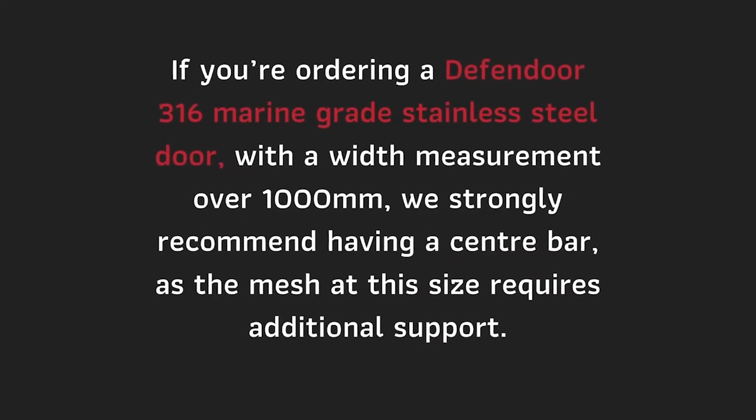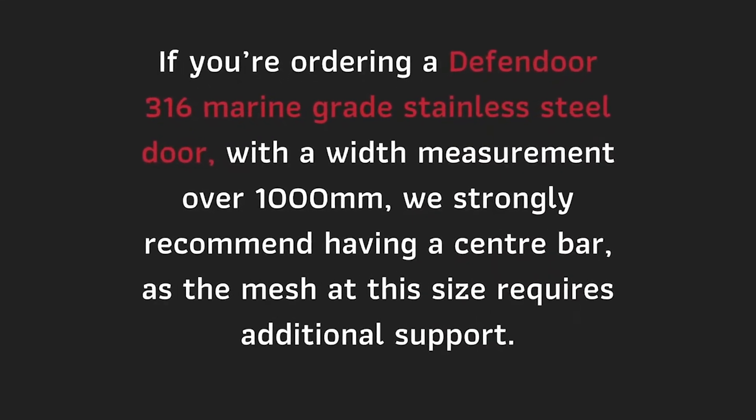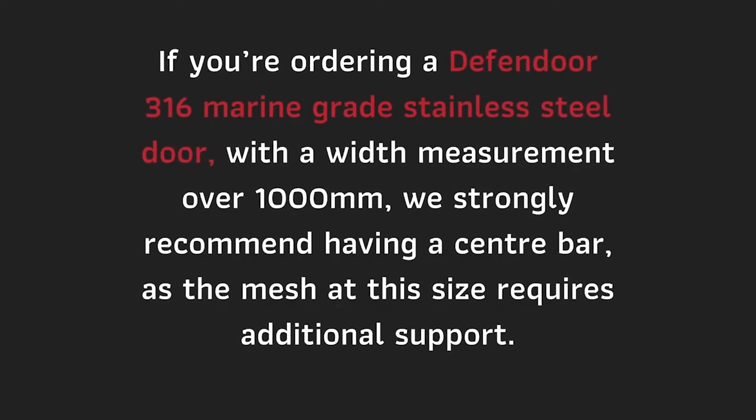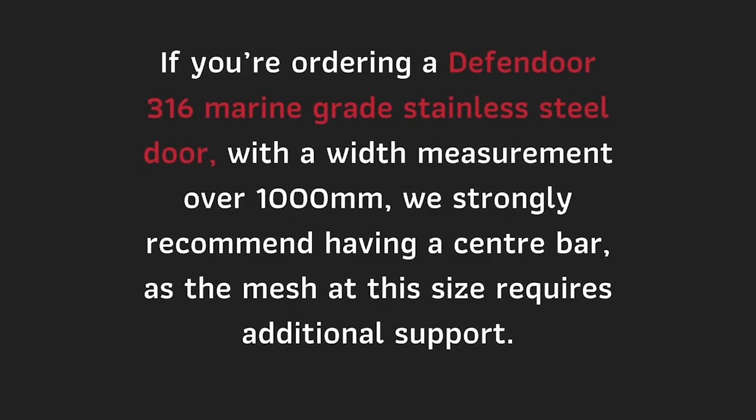If you are ordering a Defendor 316 marine grade stainless steel door with the width measurement over 1000mm, we strongly recommend having a centre bar as the mesh at this size requires additional support.